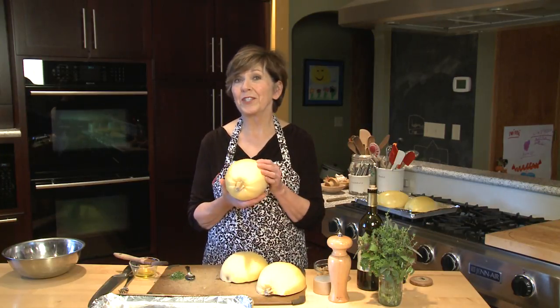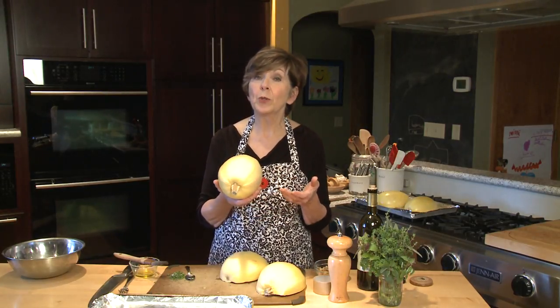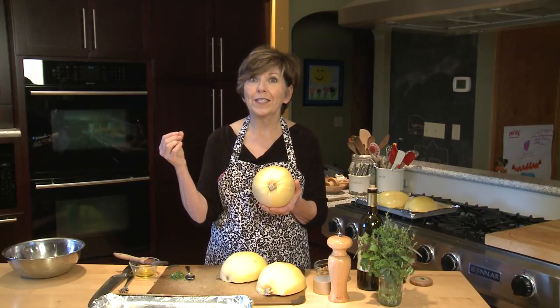Spaghetti squash is one of my favorites. You're seeing it now at the farmer's markets and in the grocery stores. Actually, it's a squash that you can usually find year round, but right now it's in season around here. The reason it's called spaghetti squash is because once it's cooked, the flesh pulls apart like long strands of spaghetti pasta. It's so fun to eat and it's really tasty too.